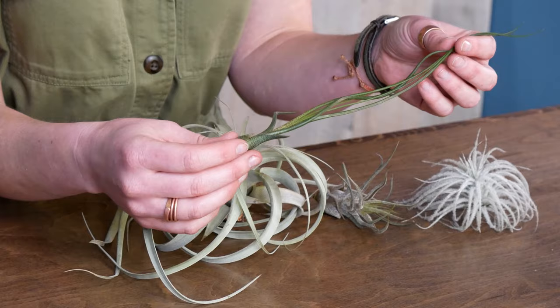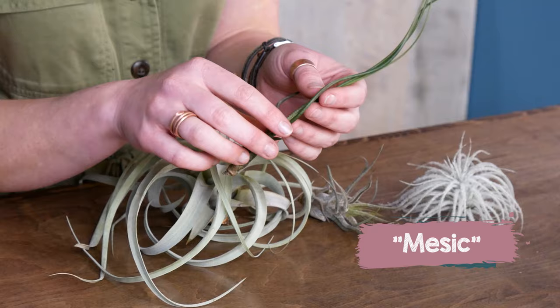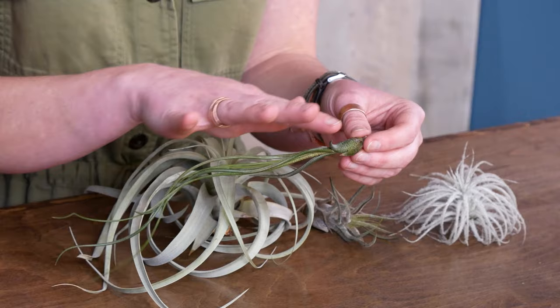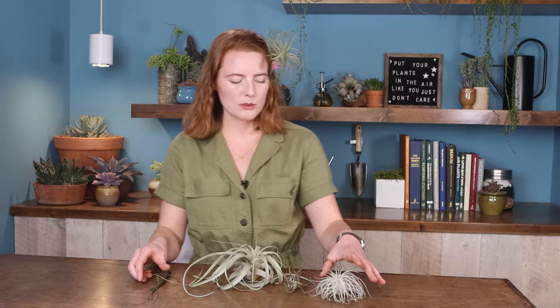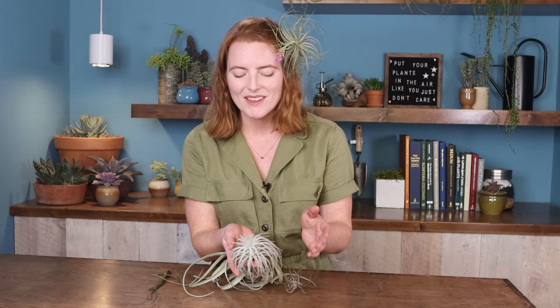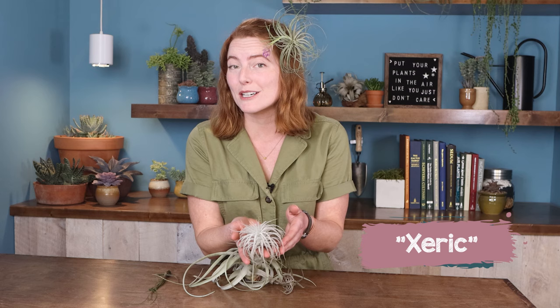Air plants fall into two pretty distinct categories depending on whether they come from a humid or dry climate. Tillandsia butzii is what's called a mesic variety from a humid climate - it's really smooth and green without many silvery coverings, so it tolerates lower light but likes more frequent water. On the other hand, Tillandsia tectorum has lots of silvery, feathery trichomes, making it a xeric variety from a dry climate - it likes a lot of sunshine but a little less water.